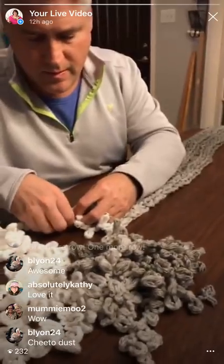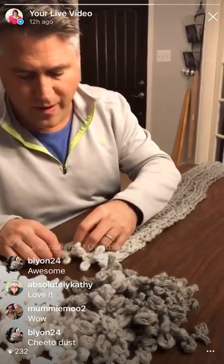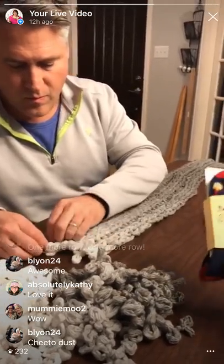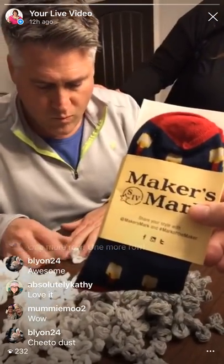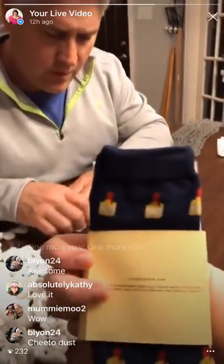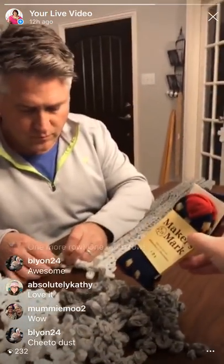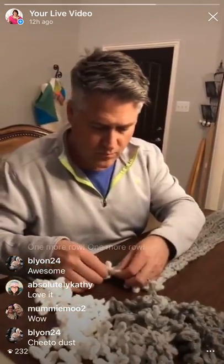So apparently my husband got a Maker's Mark ambassador thing - they sent him this Christmas gift. He just opened it - they sent him socks! Isn't that hilarious? Have you ever heard of that? Last year they sent him mistletoe. Sean is having so much fun he's not even paying attention. I'm talking about bourbon and he's not paying attention. Yeah, because it's not beer. He's still going, y'all.